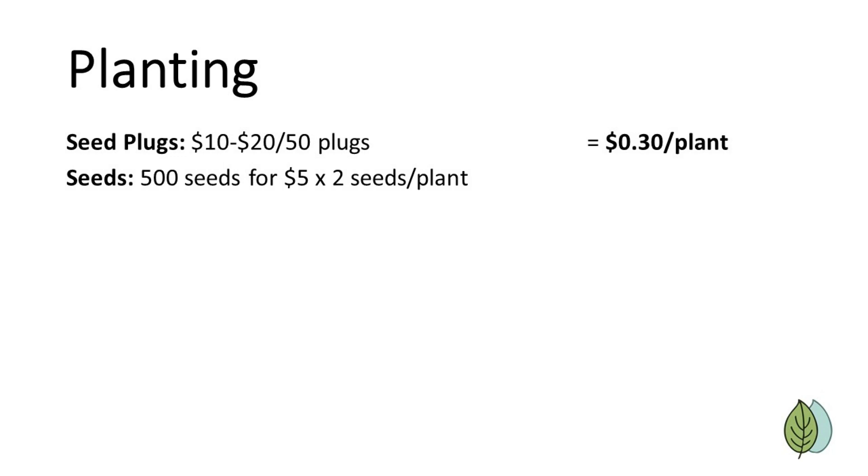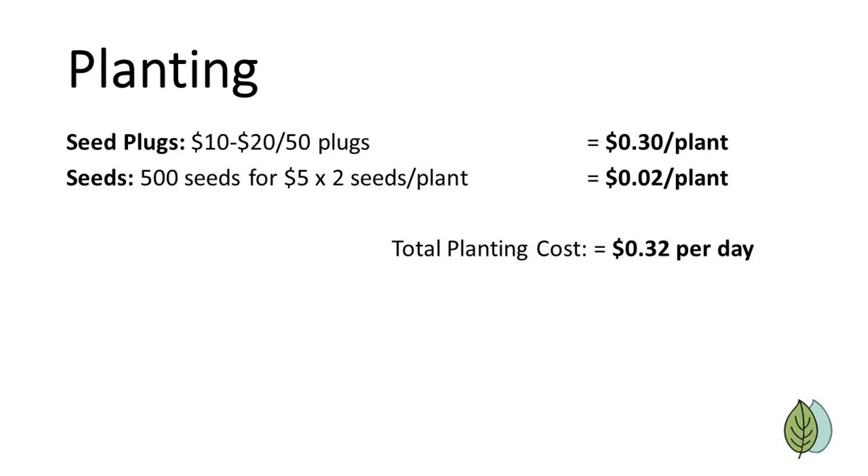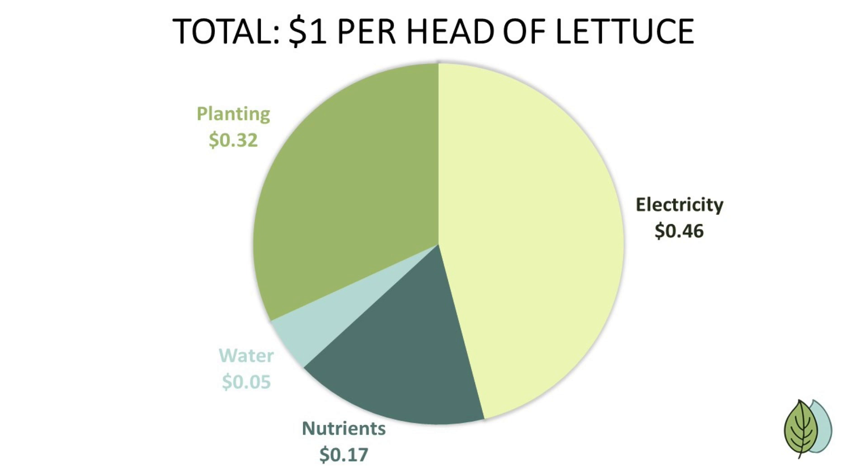Lastly, for seeds, we can buy a pack of 500 really good seeds for $5. Since the germination rate is so high, we generally just need one seed per plant. But to be conservative, we'll say two seeds per plant for a cost of $0.02 each. Adding everything up, our cost comes out to $1 even for a big head of fresh and delicious hydroponic lettuce, with electricity as the biggest chunk of that cost.